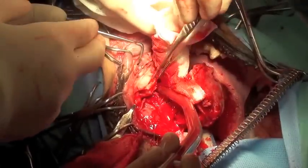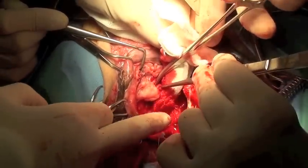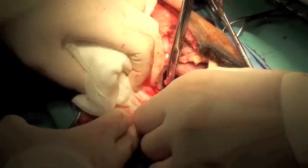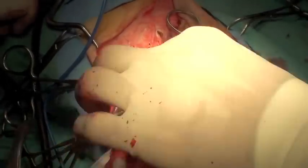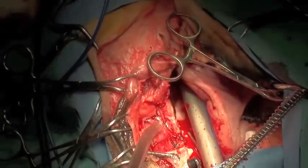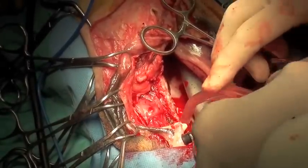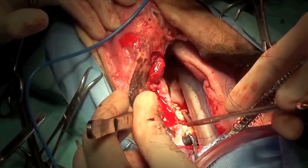The piece of bone is then separated away from the maxilla and hemorrhage is controlled using ligation. The buccal mucosa is sutured to the palatine mucosa using cruciate sutures of 2-0 PDS.